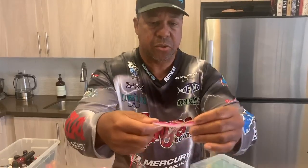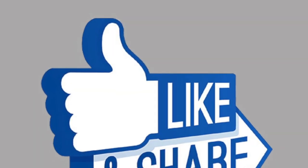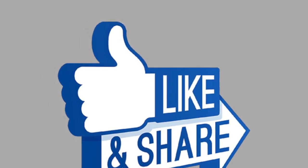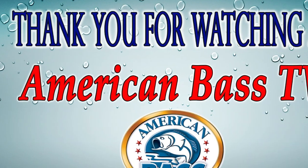And there you have it — just changes your skirt color. That's it. Thanks for the great tip. If you like this video, please hit the like button — it really does help this channel. And again, don't forget to subscribe. Thanks for watching. Good fishing.